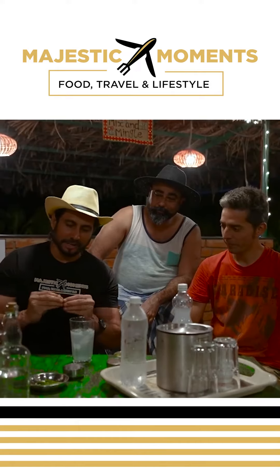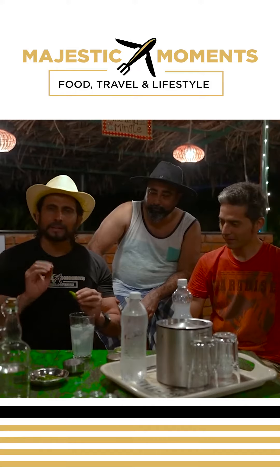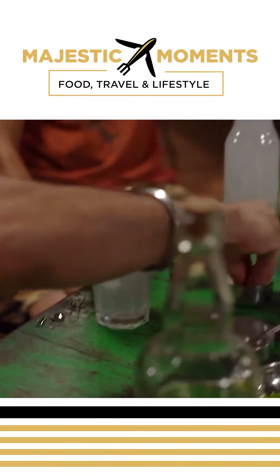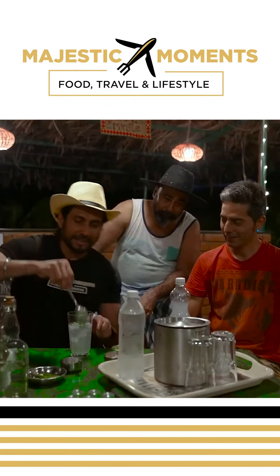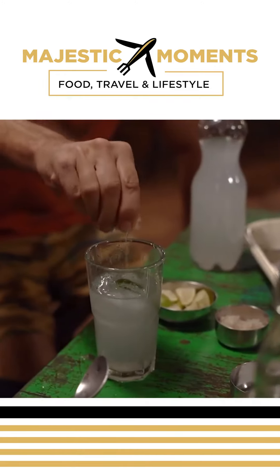I have sliced it and put it on the plate. If you like it a little spicy, I will add it; if you don't, you can skip it optionally. This is our rock salt. I have put it on the plate and given it a — that's it. That's magic!